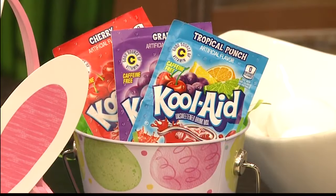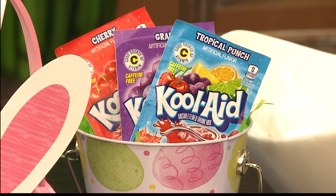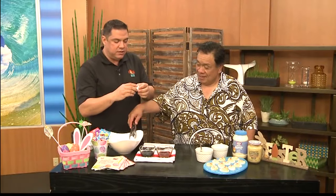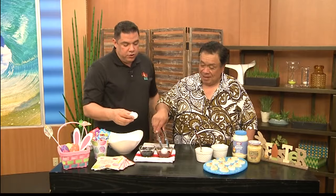This is another cool thing. If you don't want to use egg tablets, you can use Kool-Aid. I mean, this is wild. Here, get something in there — Kool-Aid. I like to just do it like this, grab it like this, and you just put it in.